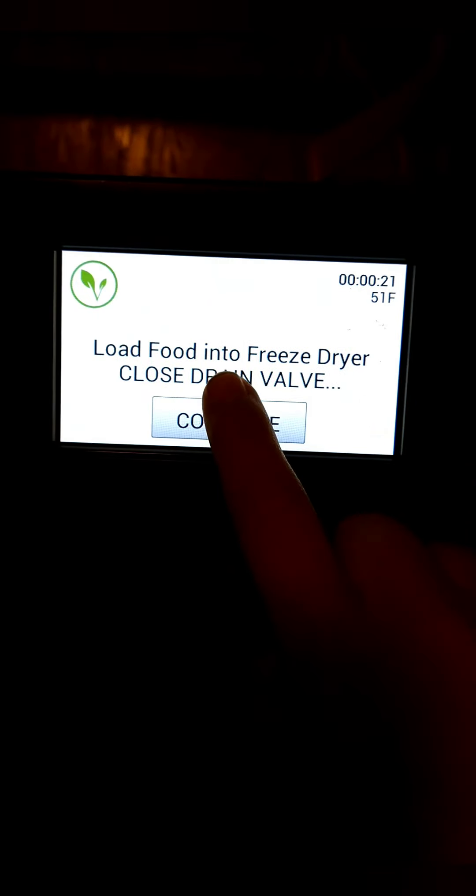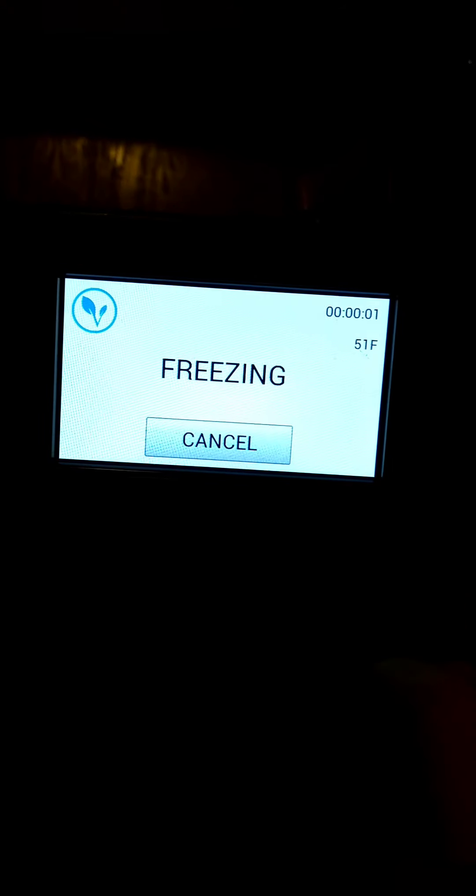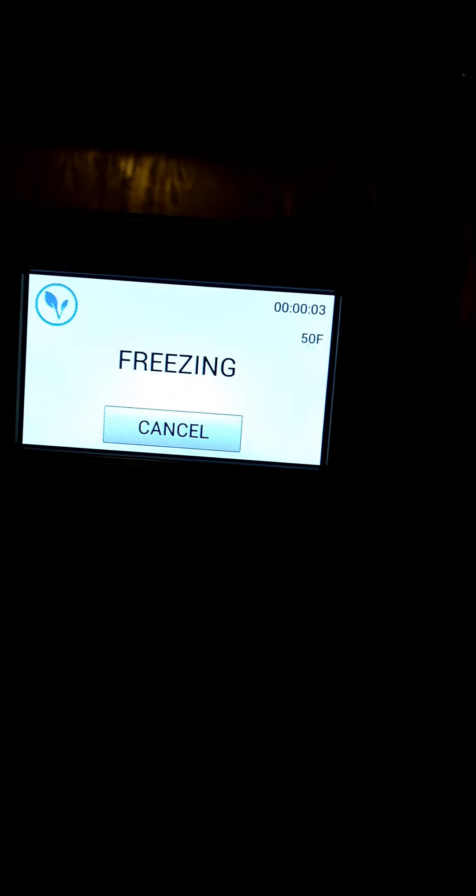The drain valve is open — this is why they remind you. Got that closed. And then you hit continue and then it'll freeze. That's all there is to it. We'll come back when this gets all done.